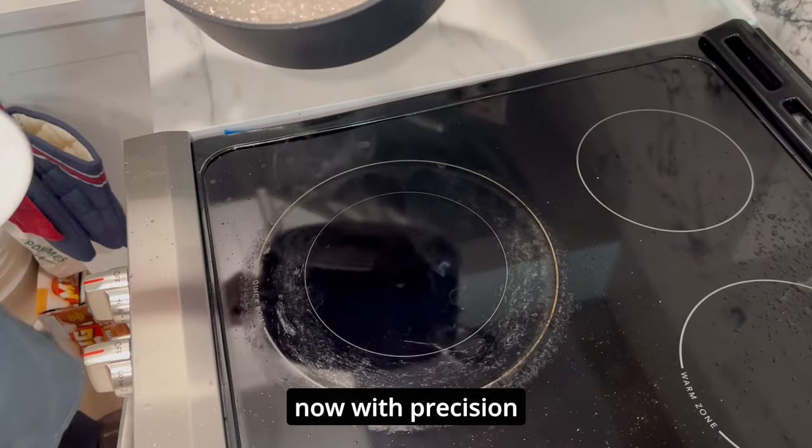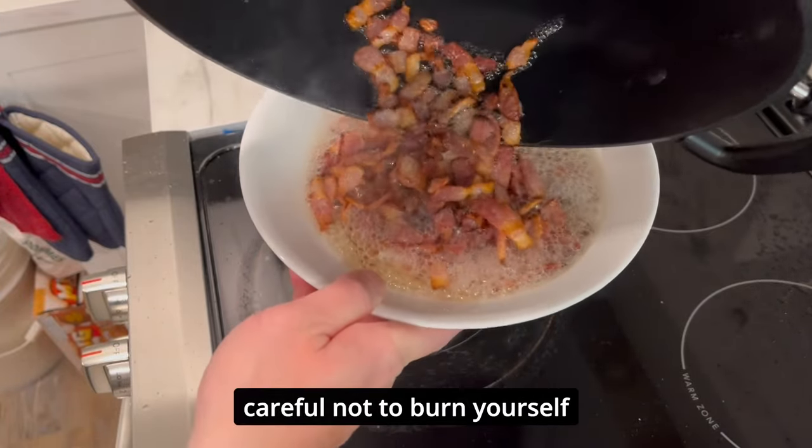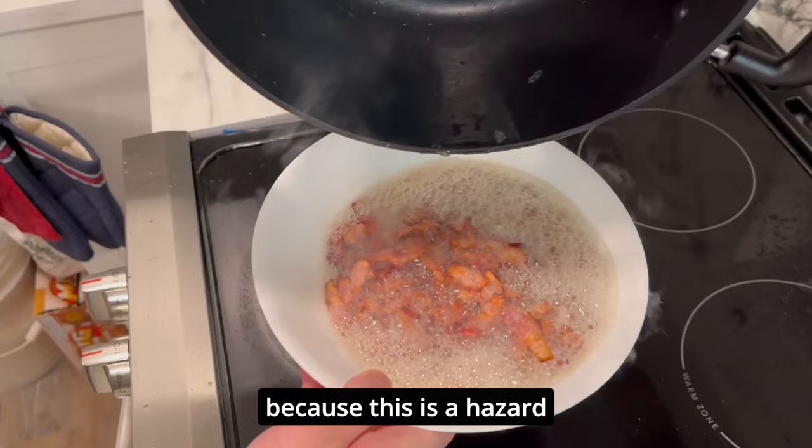Now with precision we're going to strain all that oil and bacon onto a different plate. Careful not to burn yourself because this is a hazard.